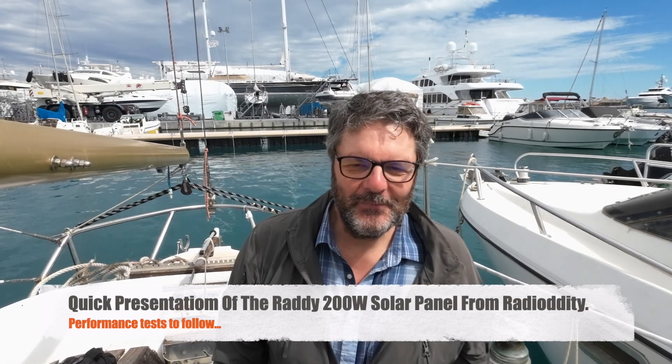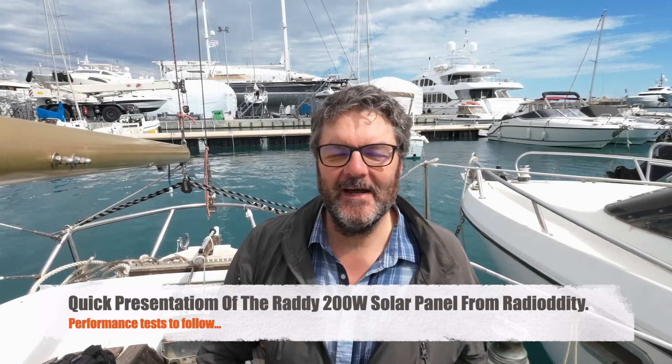Hi, this is Gilles the Radio Prepper. I'm on my boat today — I have to check it out because it's stuck in reverse, so I can't get out of port. Getting out in reverse is a little bit weird, so I need to fix it up, or at least determine if I can do it myself or if I have to hire someone.